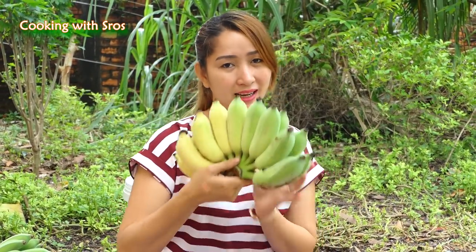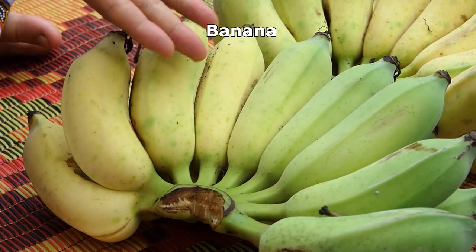Hi guys, welcome back to my channel. Today I'm going to prepare a banana dessert, so let's go to cook with me.